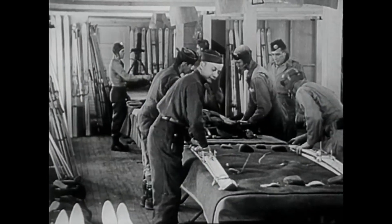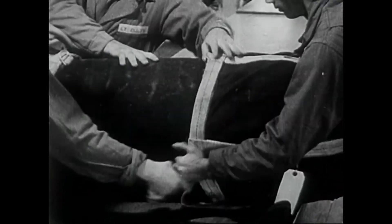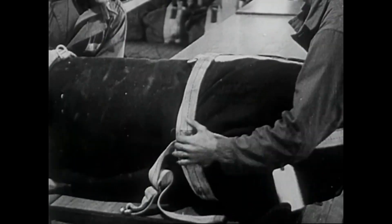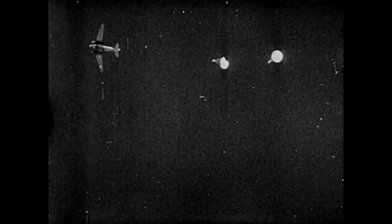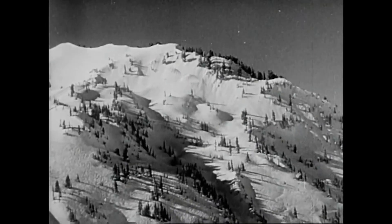Back to camp and back to parachutes. This time into the aerial packs go skis as well as guns. The next jump will combine the old and new training. He's in the air now, ready to combine his three skills: the fighter, the jumper, and the skier — product of a new training for a new kind of war.